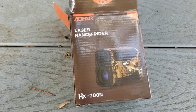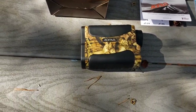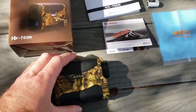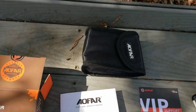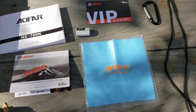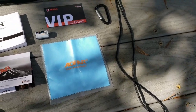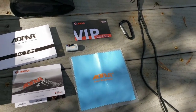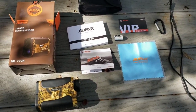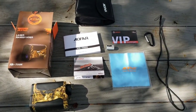This is everything unboxed out of the box. You got your range finder — pretty compact, feels good quality. You get your instruction manual, a pouch for it, your battery, a cleaning cloth for the lens, and a lanyard. It's pretty good size — I thought it was a wrist one, but it looks like you can actually go around your neck while you're hunting.